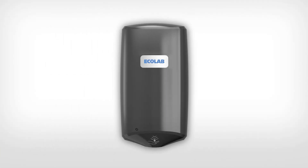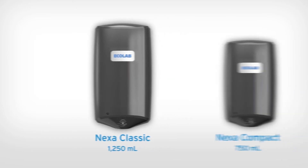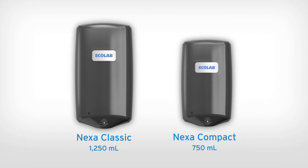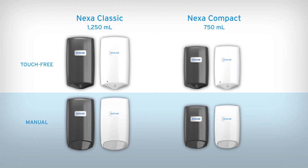Nexa is available in a variety of formats to fit your needs. Nexa Classic holds more product and allows for longer intervals between refilling. Nexa Compact has a smaller footprint to fit tight spaces and holds less product to help with compliance to fire codes. Both sizes are available in several different finishes and come in manual or touch-free options, featuring interchangeable product refill bottles.